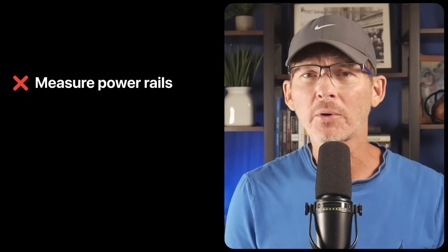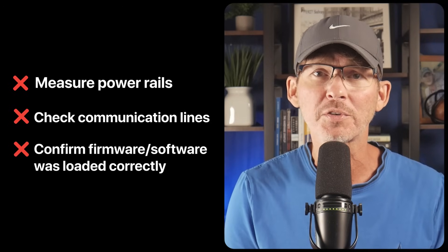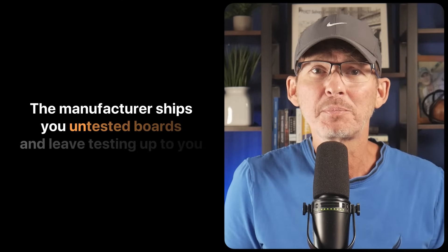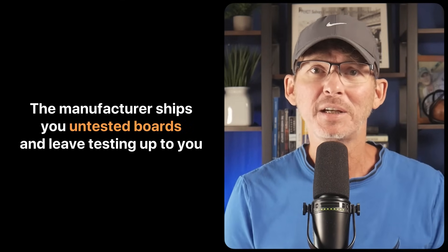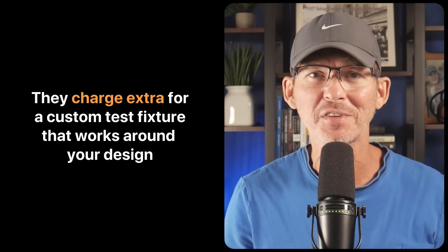If you don't include test points, your manufacturer has no easy way to verify that the board works before they ship it out. That means there's no way to measure power rails, check communication lines, or confirm that the firmware was loaded correctly. Sure, major problems are likely to be caught in functional testing, but some issues might not show up as immediate functional problems. Either the manufacturer ships you untested boards — a nightmare in high volume — or they charge extra to create a custom test fixture.